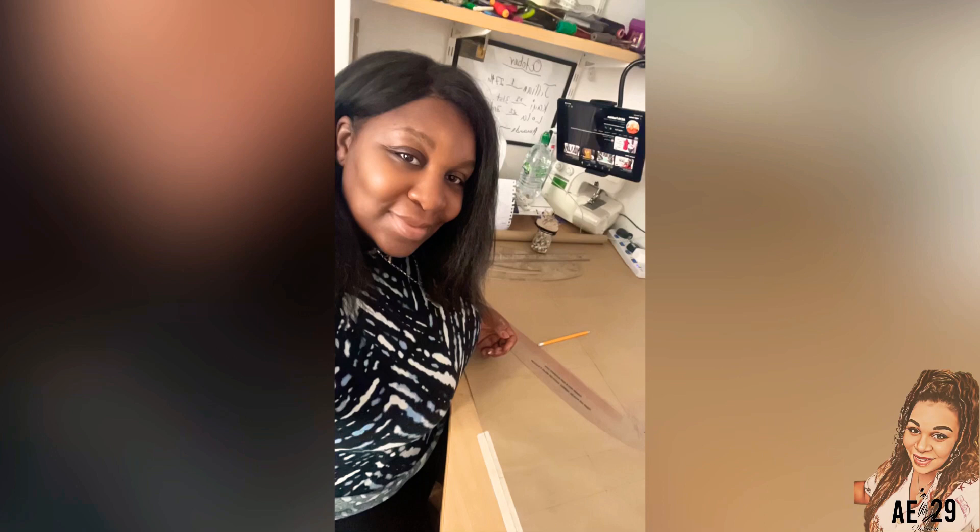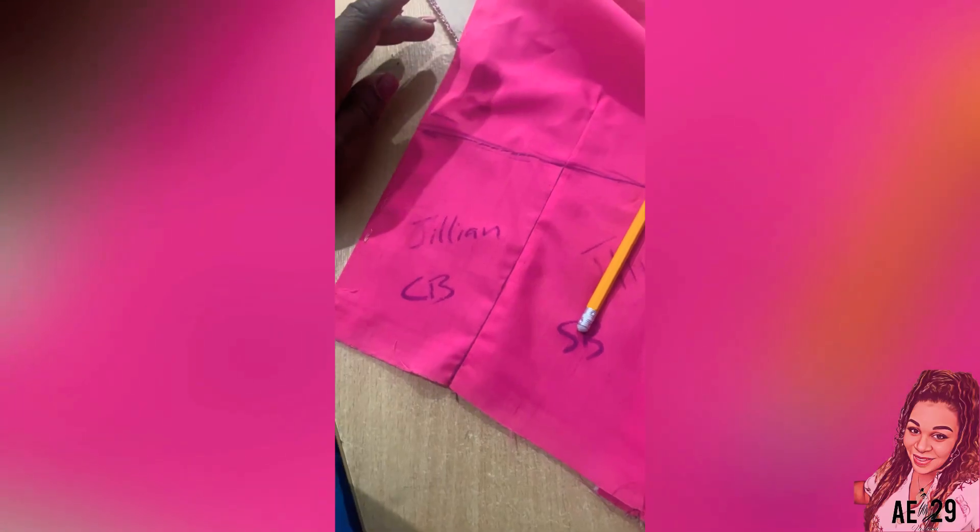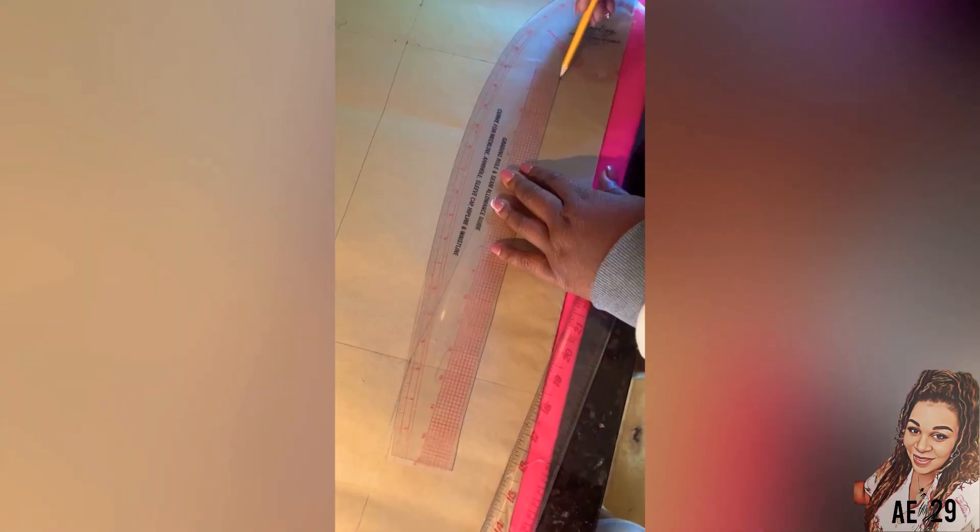The first thing I do always is draft my pattern. I draft a basic bodice pattern and then I create the bustier pattern from there once I've done the shell pattern, which is what you can see here. I've used the lining to do that and then I will now cut it into the shape that I want.